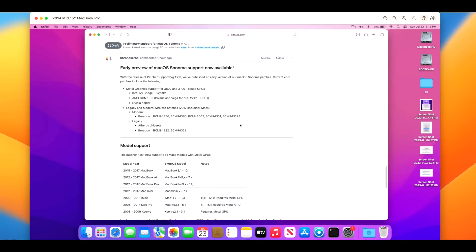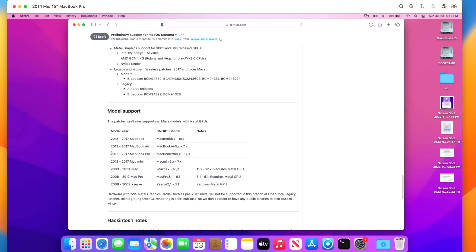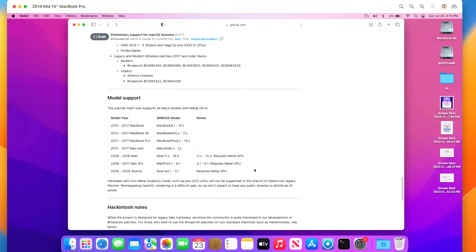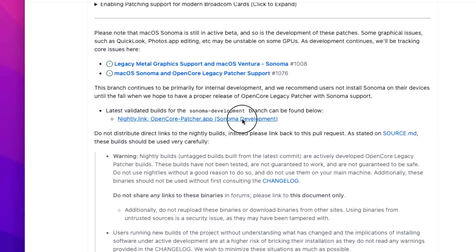Now it's time to do our full walkthrough. I'm going to use a 2014 mid 15-inch MacBook Pro. Any Mac running macOS Big Sur, Monterey, or Ventura is compatible with the upgrade via the USB installer. We'll go to the link in the description, which brings us right to the early preview page showing all supported models — 2012 and newer. Scroll down to find the latest validated build for the Sonoma development branch.